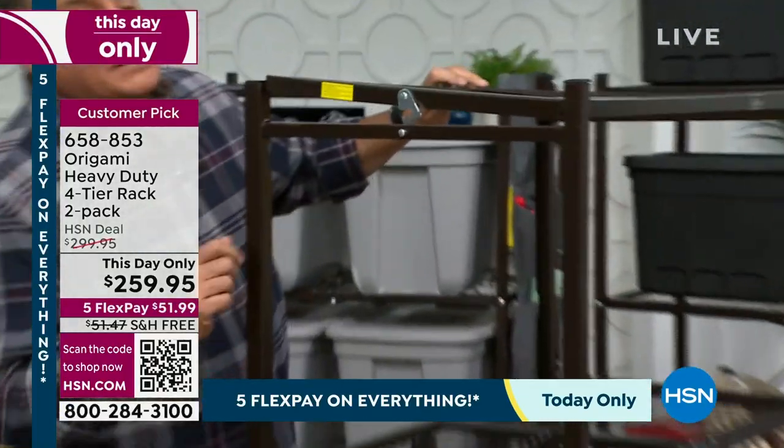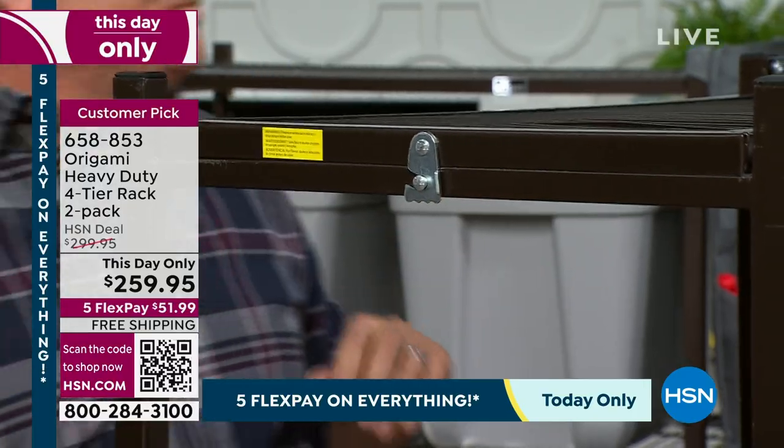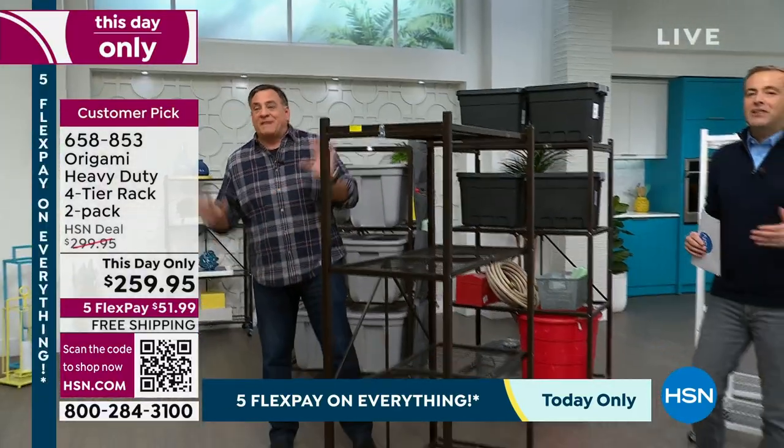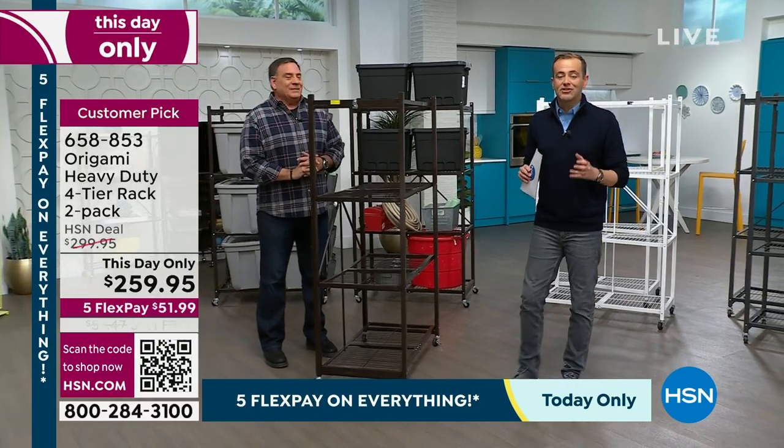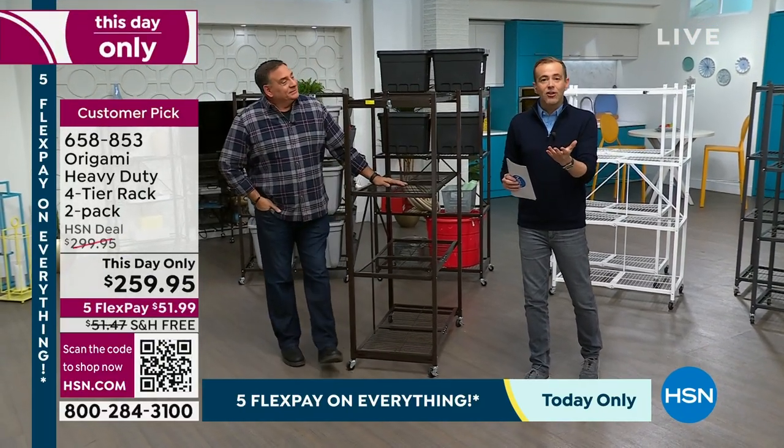Now we're just going to flip over the top like this. There's one more latch right here to secure that top. Done. That's it. We didn't skip any steps. There's no TV magic — that is literally the setup, the construction, the assembly. That's what made it so famous.